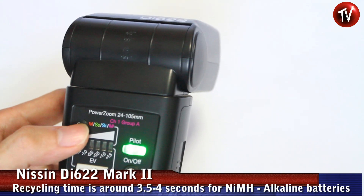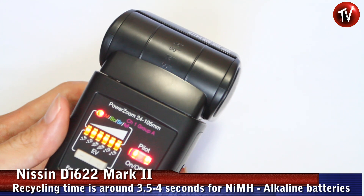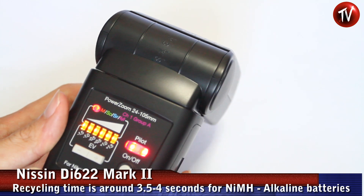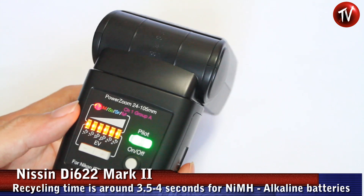To look at the recycling time, we are going to flash it at full power. We're using alkaline batteries here, and the recharging time is around four seconds.